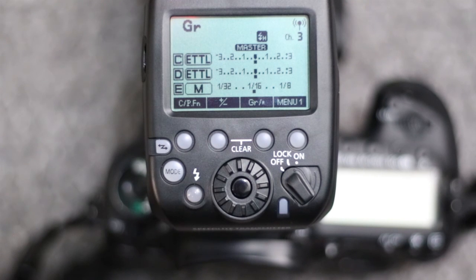Right now I have this in group mode — GR mode. This is my favorite mode and I basically just use this mode and nothing else. Group mode shows you all of the groups that you can control. You can put one or more flashes into each group. There are five groups that you can control.